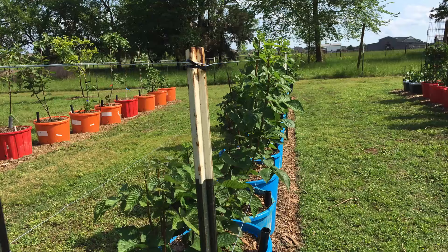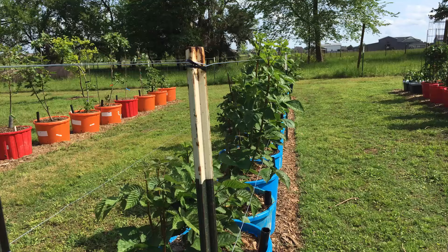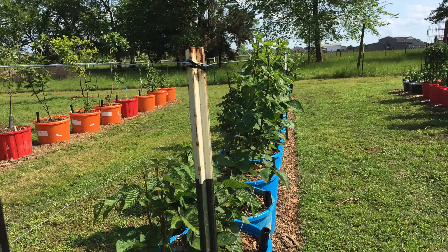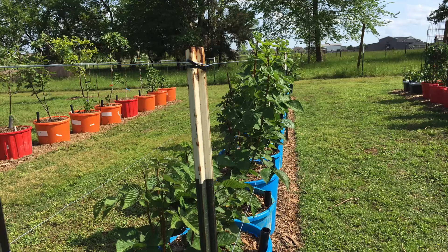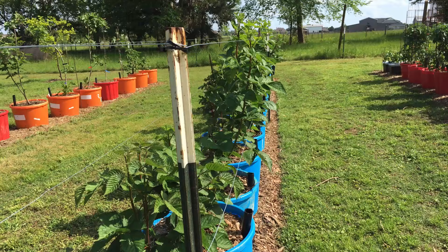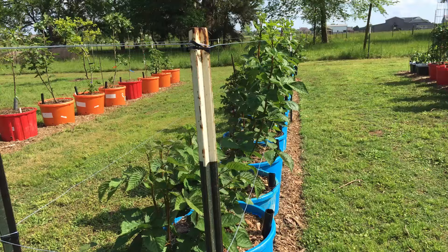Let me show you this really nice trellis I made for my blackberries. Most of you who follow me know that I'm kind of a blackberry guy — I've raised blackberries for many years and ran a small pick-your-own operation for a while. I lost that through aging out of the blackberries as well as gopher devastation, so I've decided to put my blackberries in containers, and they are doing amazing in their first year.